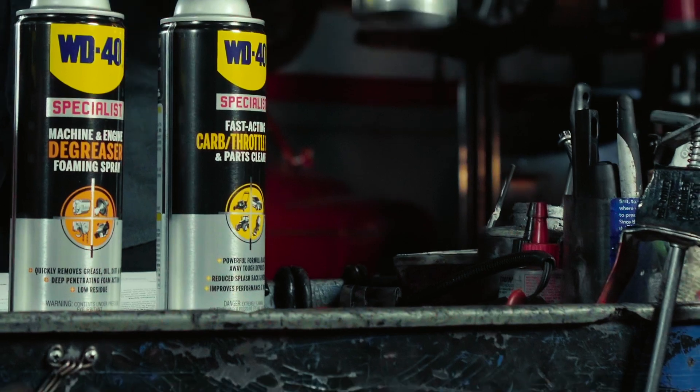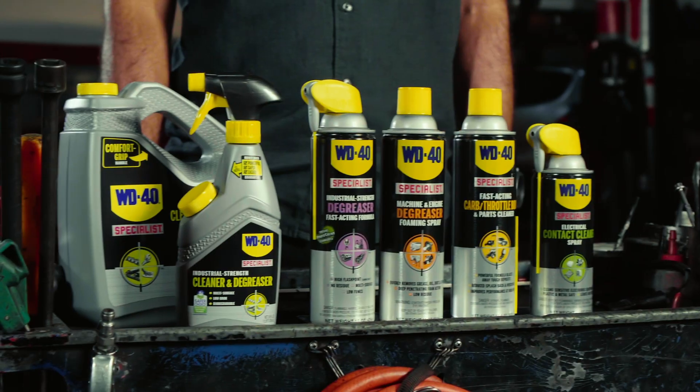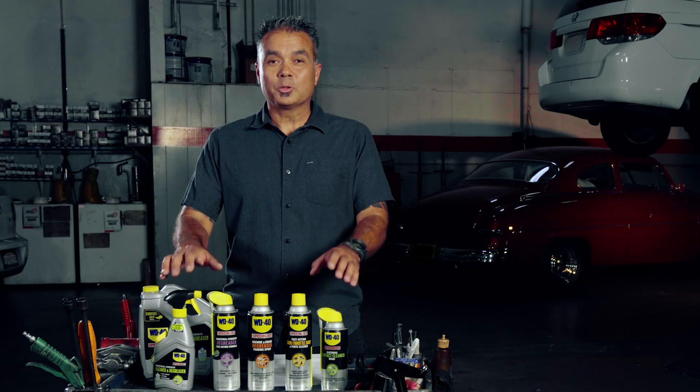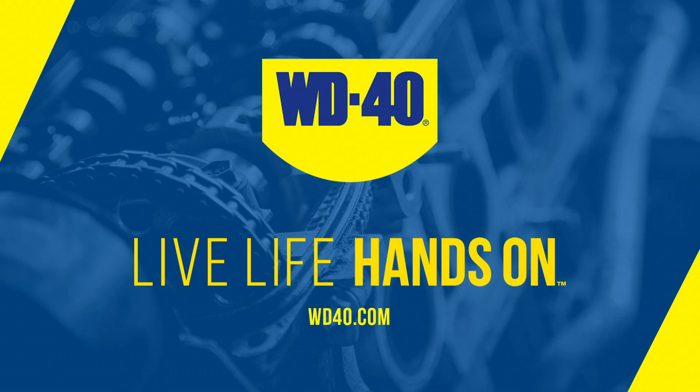Be sure to check your owner's manual for proper cleaning instructions. No matter what you need to clean or degrease in your shop or home, WD-40 Specialist has everything you need to get the job done right.